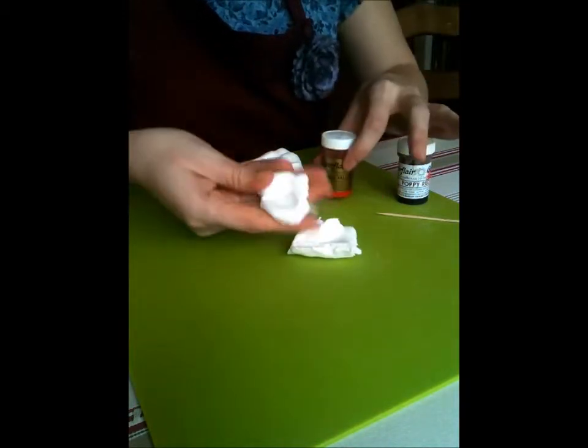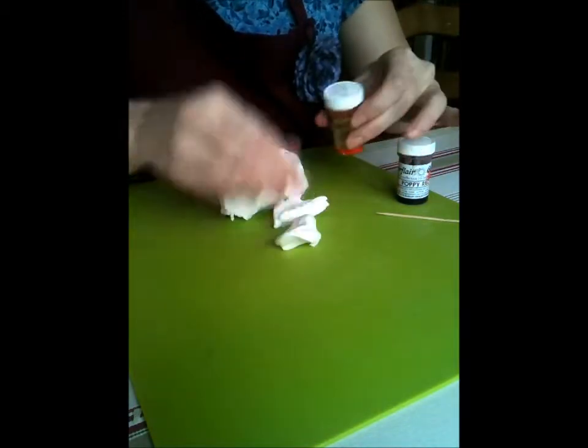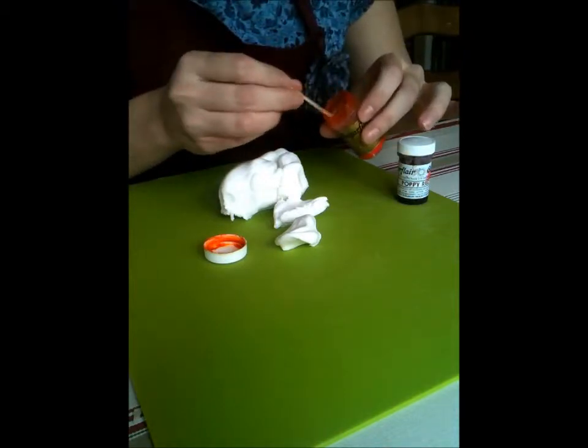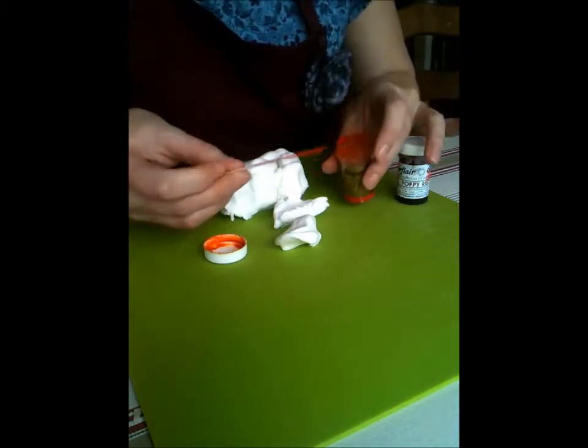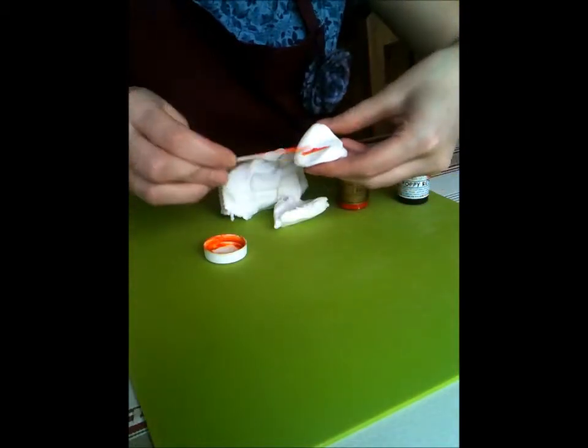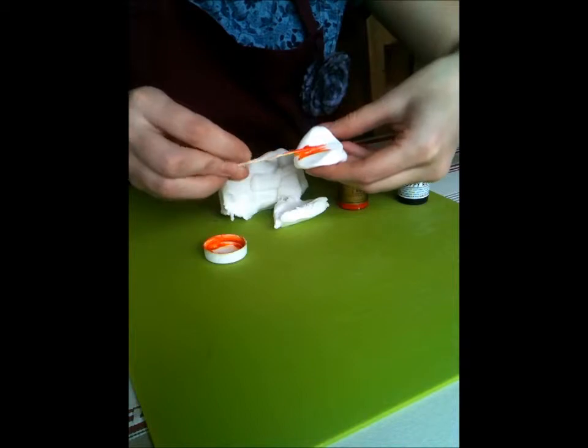We're just going to take a little bit of paste and I'm going to make this into orange because I'd like to make some pumpkins for Halloween. I've got very little there, as you can see, just to give you an idea of how concentrated these colours really are.